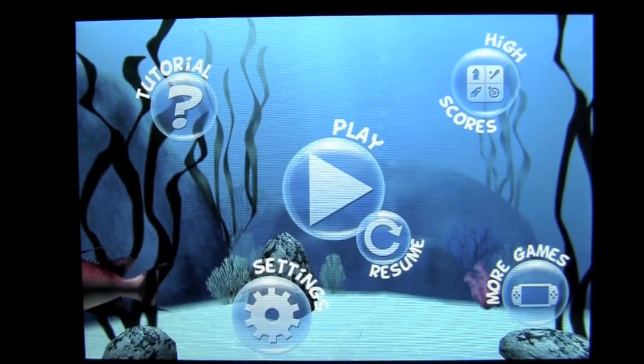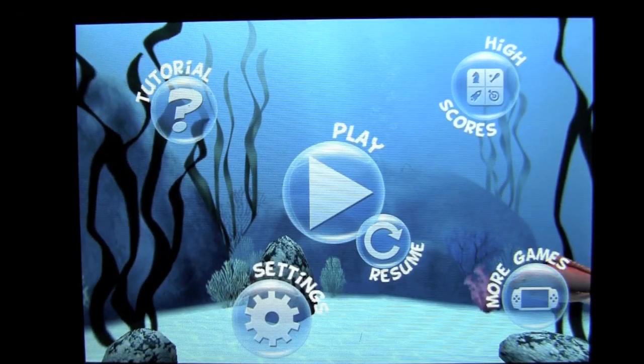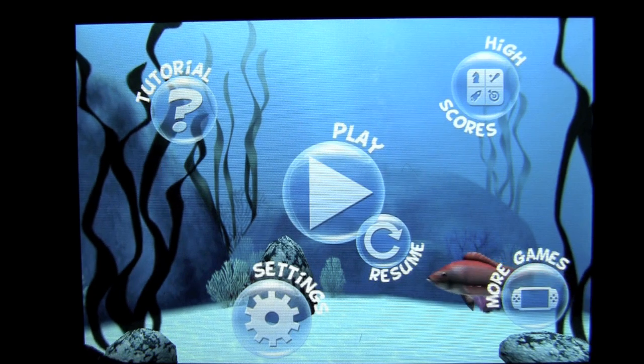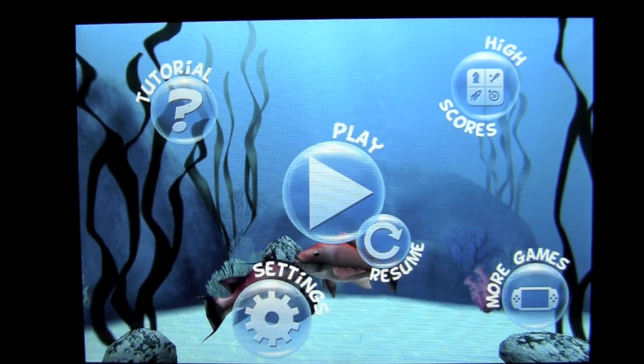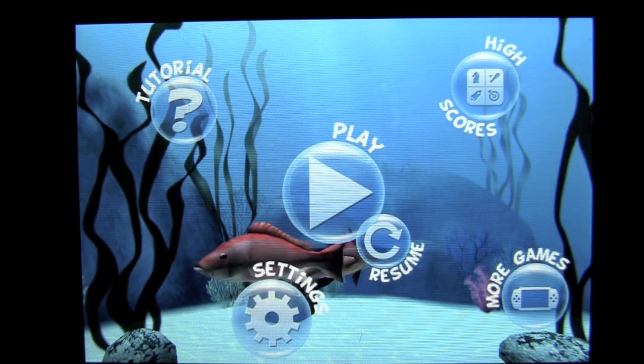Crazy Mike, CrazyMikesApps.com, with an iPhone app demo for Spear Fishing 2 Pro by Spark and Apps. This application is in the games category and works on the iPhone or iPod touch best. Currently selling for $2.99.